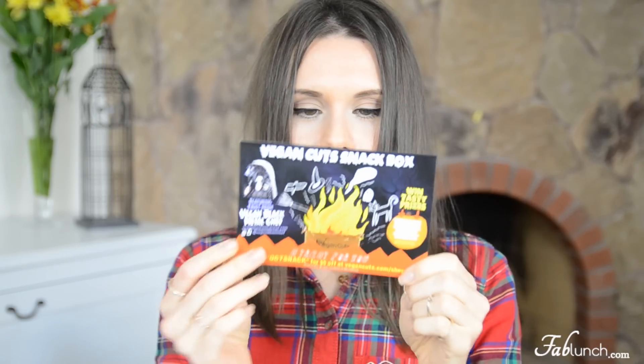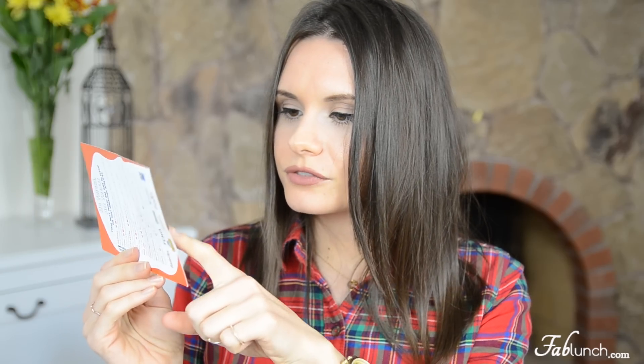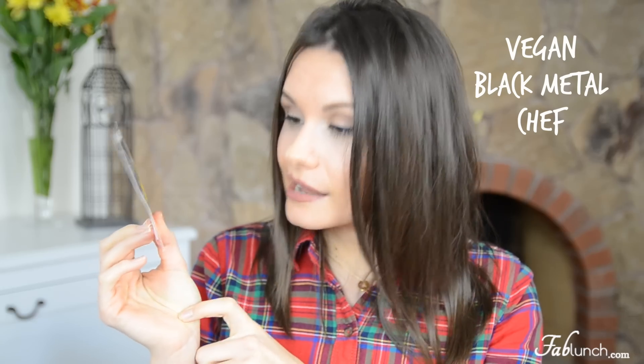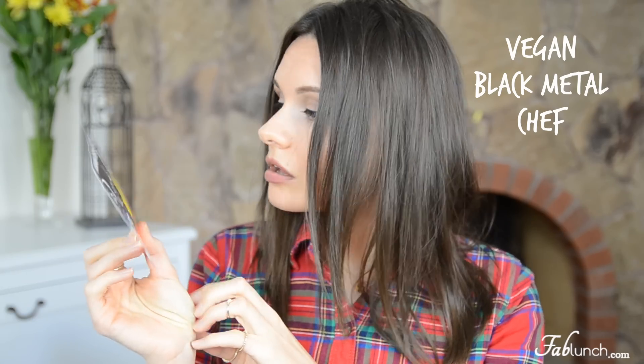Specifically for vegan snacks, I think it's quite hard searching for a healthy vegan snack at a store. There is a card inside, and by all the pictures I'm guessing this is the Halloween edition. It says it's featuring the face from Vegan Black Metal Chef, who I believe also has a YouTube channel. This box is all about 'no tricks, all treats' and these tasty snacks are sure to please the most voracious appetites — well, let's see about that!